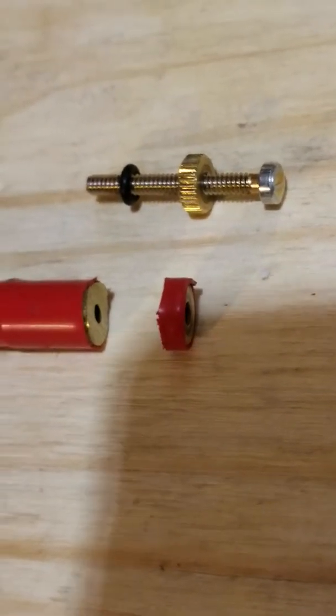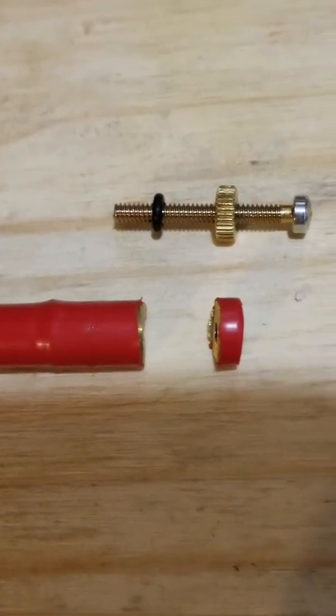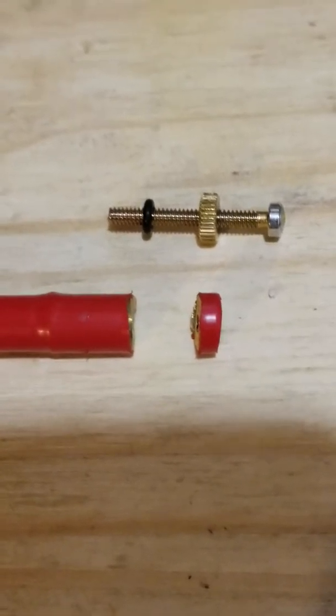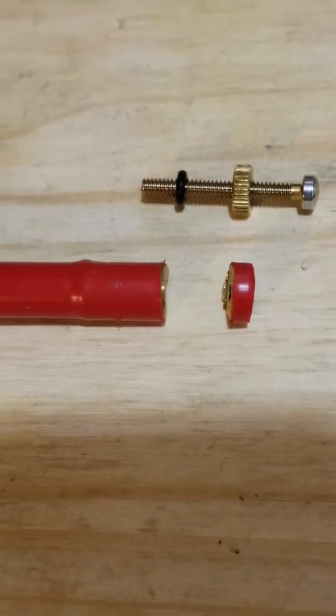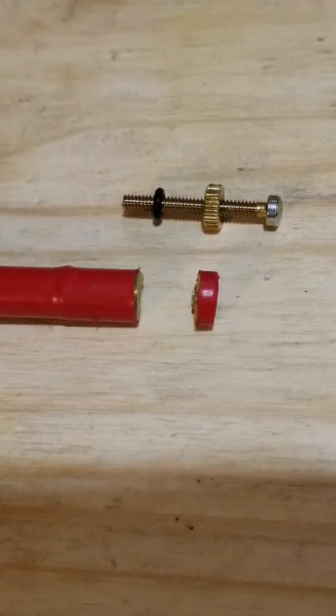Cutting the antenna does damage the threading, and you won't be able to reinsert your tuning screw to gain back some length. What you do have available to you, as long as you're prepared to run the antenna without the tip, is this option.